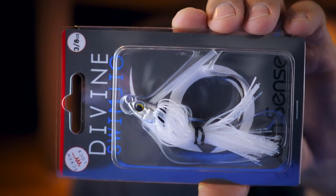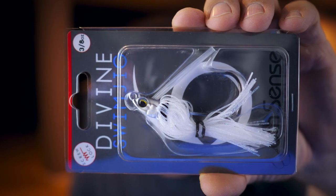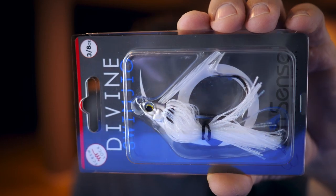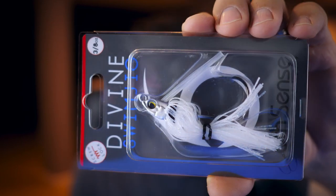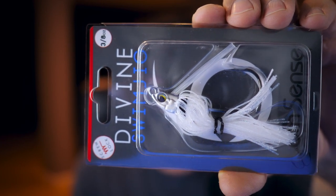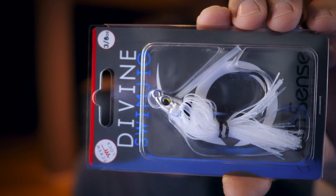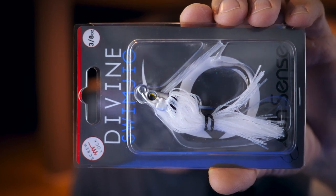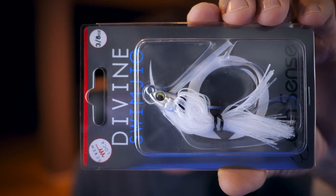Last but definitely not least is the Screw Lock Divine Swim Jig, three-eighths ounce. I'm not going to take this out — I don't want to mess up Pat's lure too much. It's got rubber bands around the skirt, but the skirt looks like it's made of some really fine, slightly more transparent strands of rubber — not the thick heavy-colored stuff. There's a really nice detailed jig head with weedless strands sticking up and a pretty heavy-duty hook. You could tie one of those swim baits onto here and go to it.